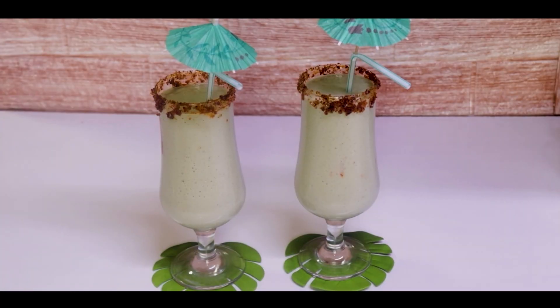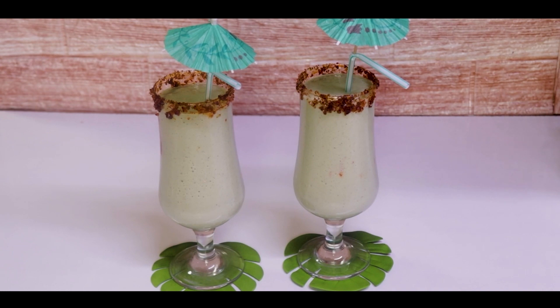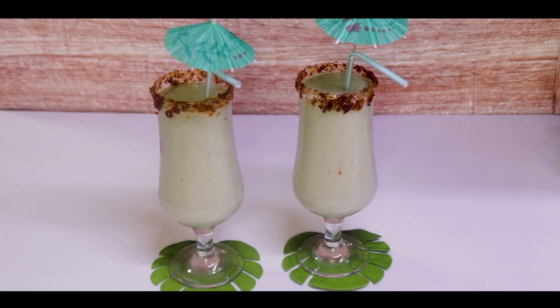Milk banana avocado smoothie is ready. Try it. If you like it, please like it and share it. And subscribe to my channel. Inshallah next recipe will be ready. Thank you. Assalamualaikum.